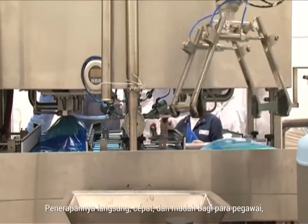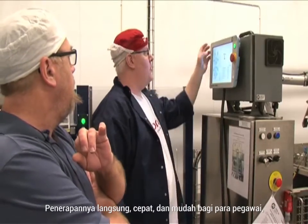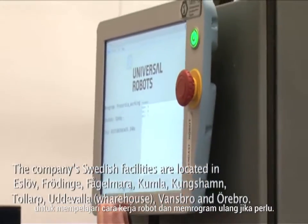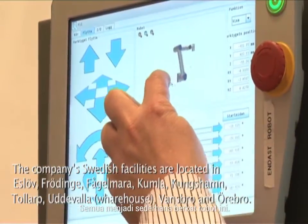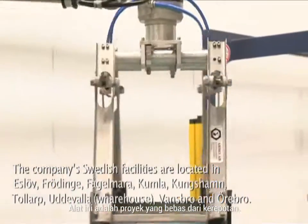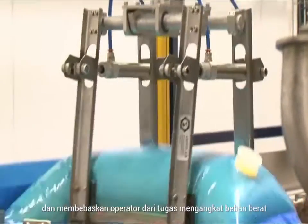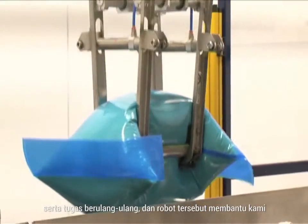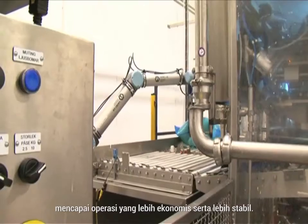The implementation is straightforward and fast, and it is easy for the employees to learn how the robot works and how to reprogram it if necessary. Things are made simple with this robot — it's a hassle-free project. It helps us improve efficiency and relieve the operator from heavy lifting and repetitive tasks, and it helps us get more economic and stable operation.